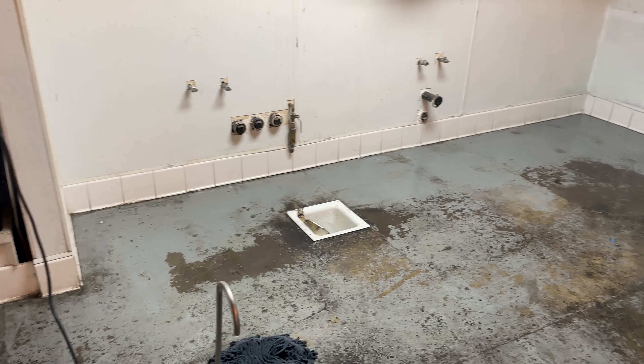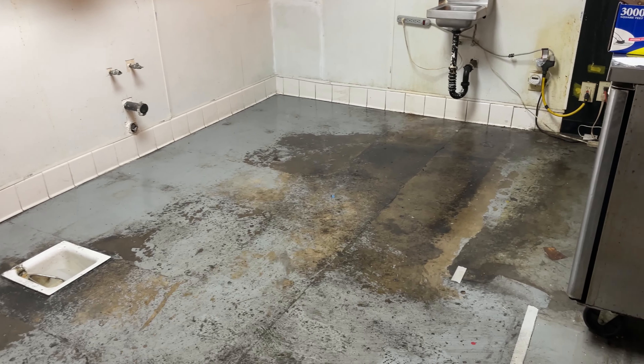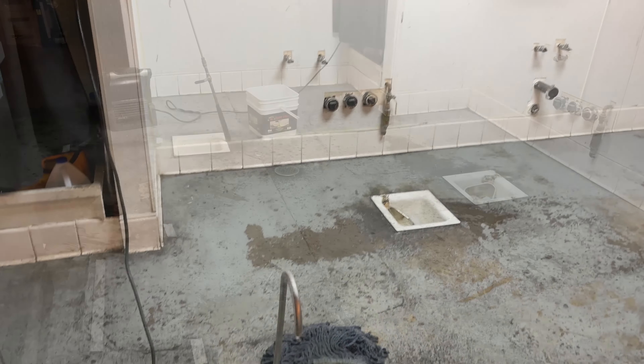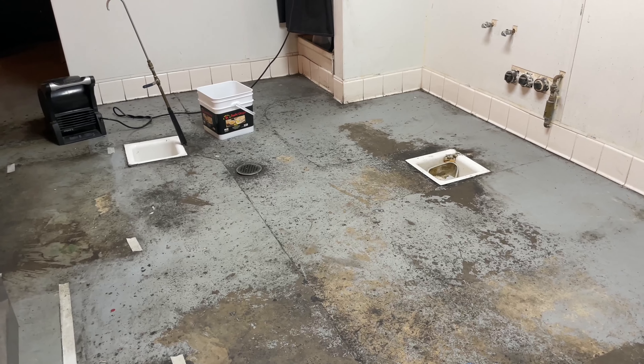After you take out all the sinks, make sure you clean, sweep, and mop before you start tiling. I'm waiting for it to dry up so we can lay tiles.